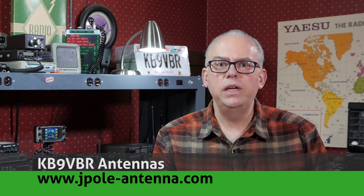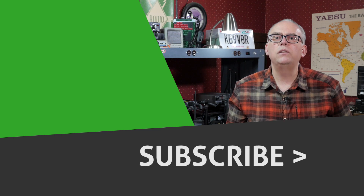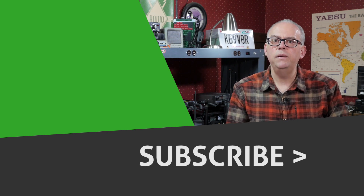I'll provide a link to the test report submitted to the FCC down in the video description below if you want to see some of the other more technical specs and test results for this radio. Do you have any questions or comments on the upcoming Yaesu FTM-300DR? Please leave them in the comments below — I'd love to hear them. I'll follow up in our next Your Questions Answered video. For more articles and information, check out my blog at www.jpol-antenna.com. If you haven't subscribed yet, please do so, and click that bell notification to be informed when future videos are released. That's it for this time — I'm Michael, KB9VBR. Have a great day and 73.